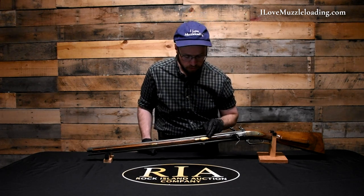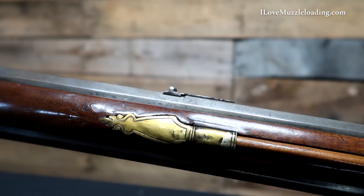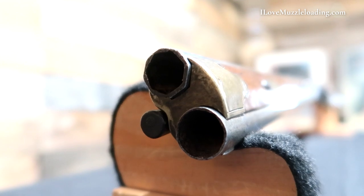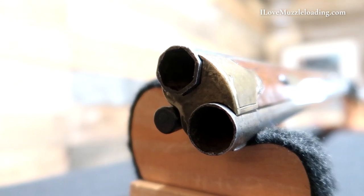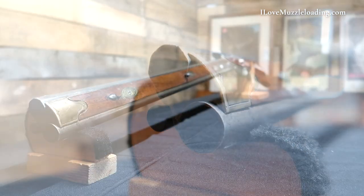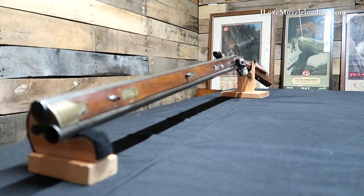It has some simple border engraving and there are a couple of things from use over the years which I really enjoy seeing, especially on a hunting piece like this one. Our ramrod has a black horn tip. The ramrod tip inside the stock is plain wood and does not feature any cap or threading. On either side of the front of the fore stock at the nose we have a brass nose cap protecting the end grain.